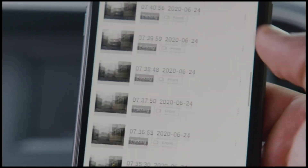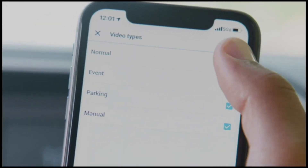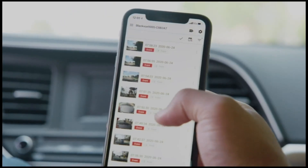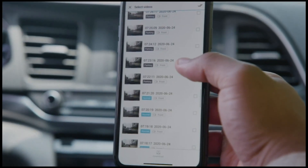Here you can browse through the video stored on your BlackVue's microSD card. Filters let you display only the videos that are relevant to you. For example, if you're looking to review an impact incident, the event tab will contain those videos.